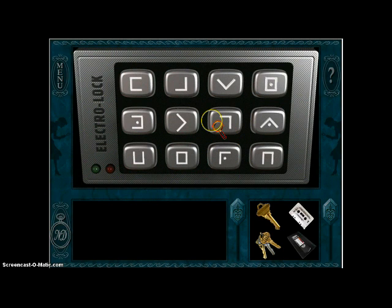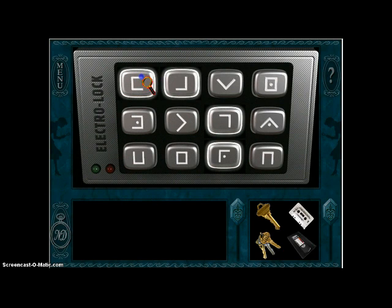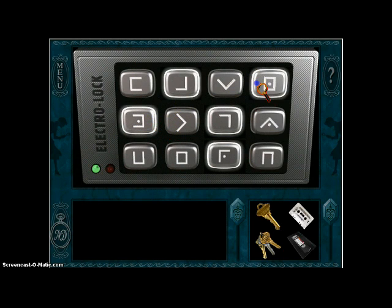Oh crap, what was the thing again? A, C, T, O, R? No — wait, that's not right. T, O, R — no. Crap, what was it? T, O, R — okay, got it.